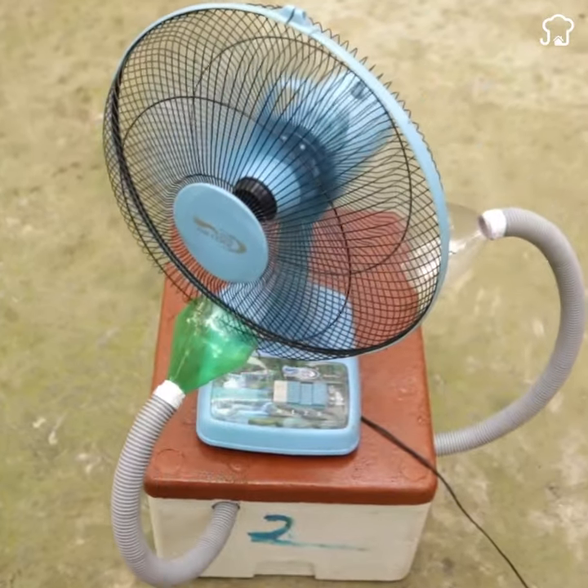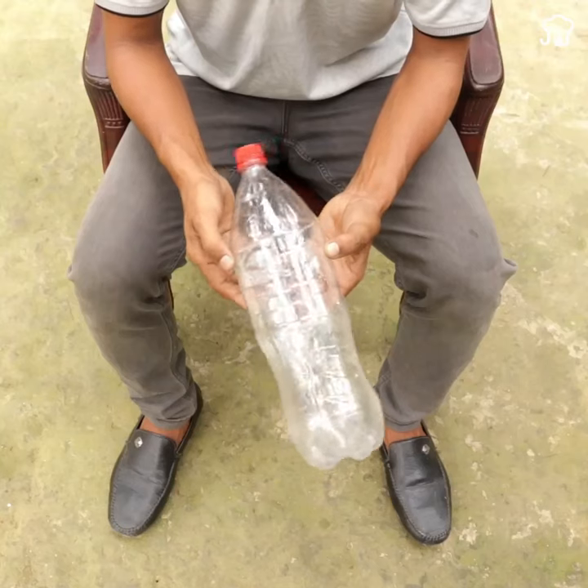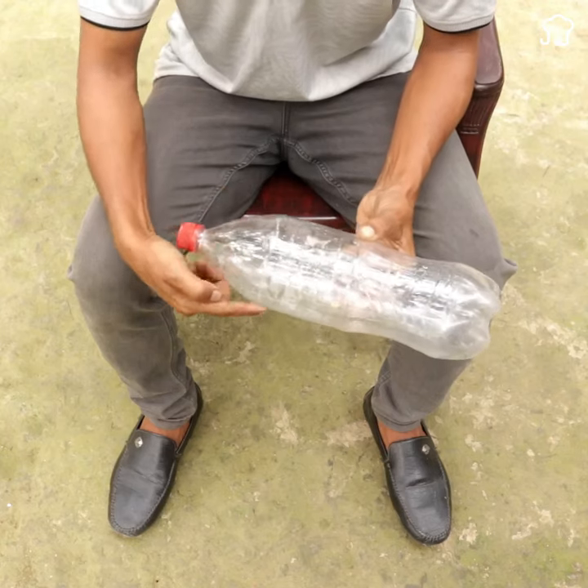Air conditioning sellers don't want you to know this. Learn how to make your own homemade air conditioner using only plastic bottles.